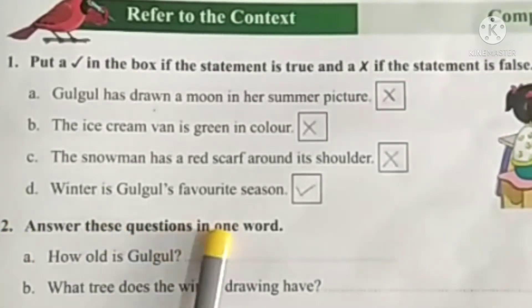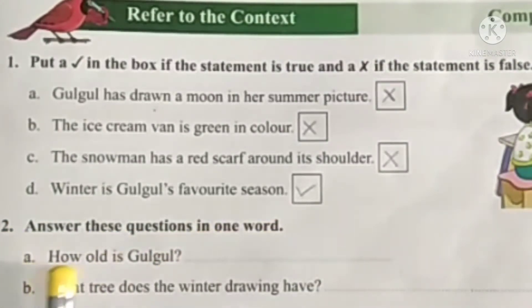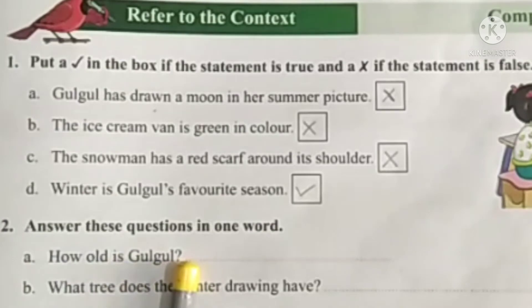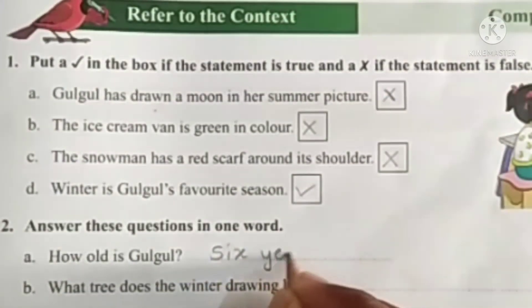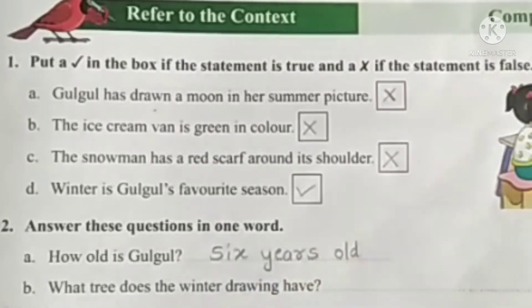Second question: answer these questions in one word. A. How old is Gulgul? Six years old.